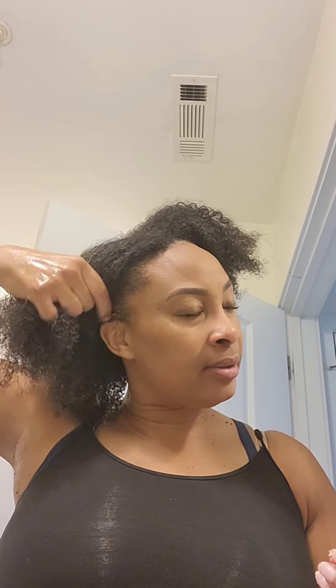What you do is take a little of the product, take a section of your hair, put it in, slide it all the way in, then use your fingers like a comb and just keep going till you get all of your hair. I don't know if you need a lot — I think it depends on what kind of hair you have.